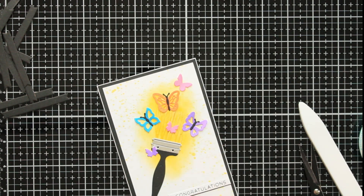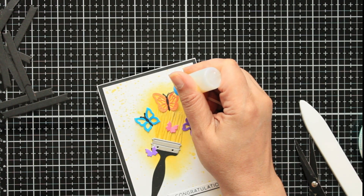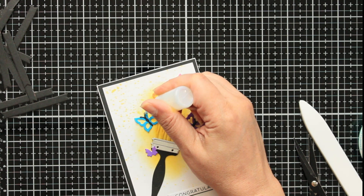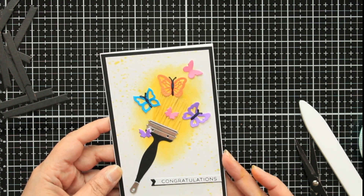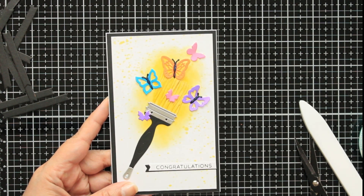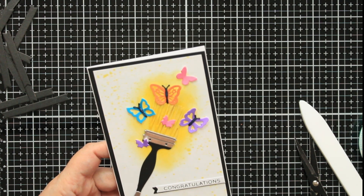I'm just going to add some glossy accents to the body of these butterflies, and then I'm going to find some little gems to put in the middle of the others so they don't look so plain. That really makes a big difference — the way it pops kind of looks like enamel. I love that. I'll add some gems, take some pictures, and you guys will see the finished result in better lighting. I should be making another video maybe tonight or tomorrow — I'm trying to get in the habit of doing them on a regular basis. Talk to you soon, bye!